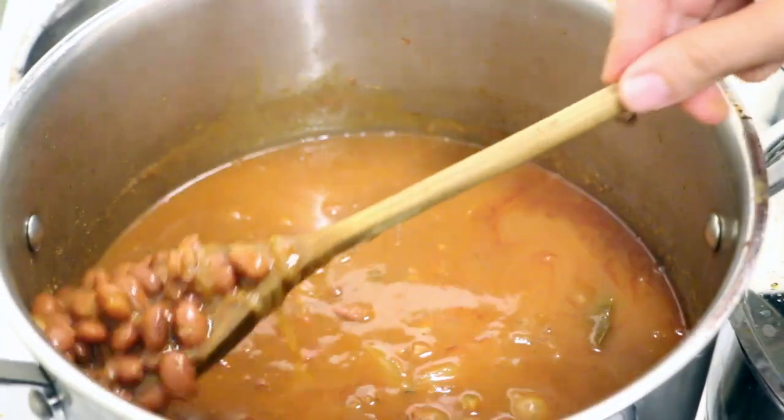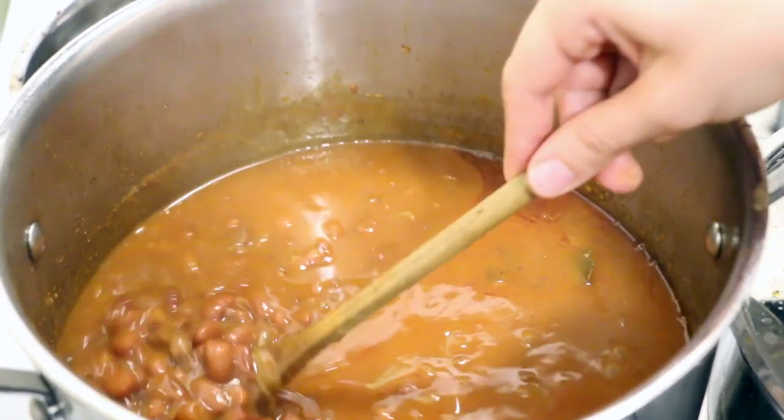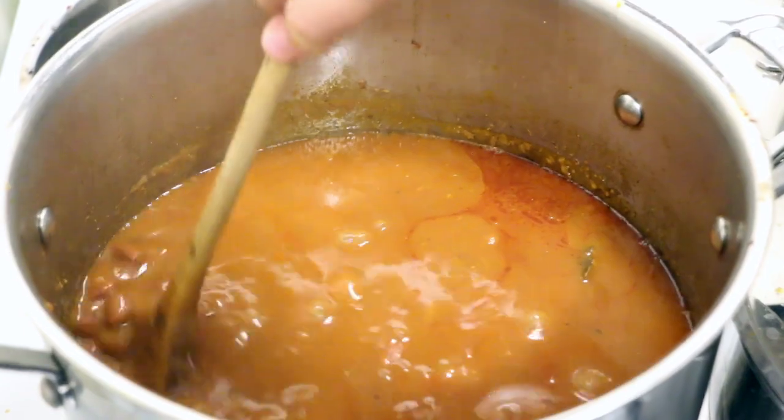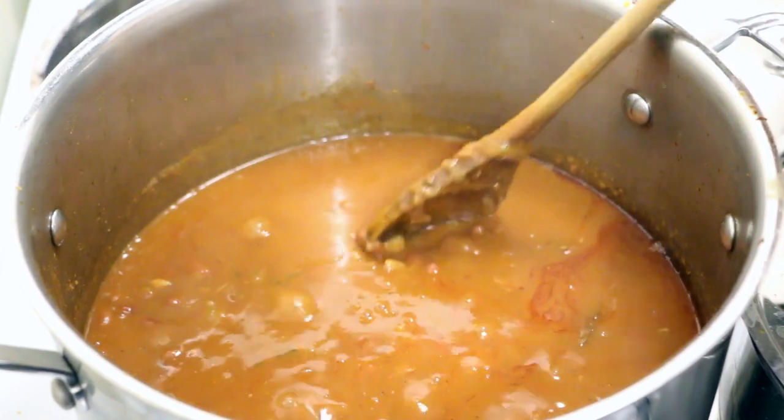I'm cooking these kidney beans very similarly to the flavors in the goat stew. There's tomato, garlic, onion, and ginger powder. My favorite beans for this kind of stew are black eyed peas, but I don't have any right now, so I'm just using these kidney beans that I have a lot of.